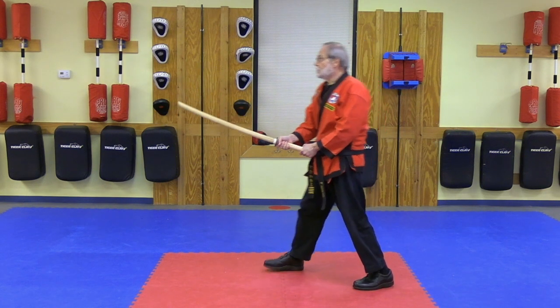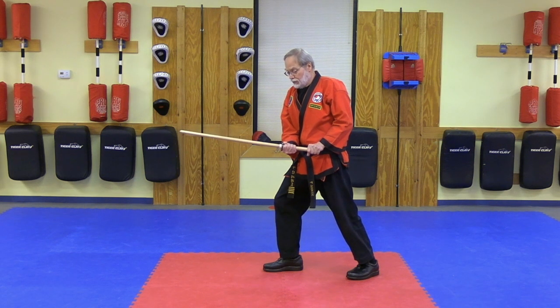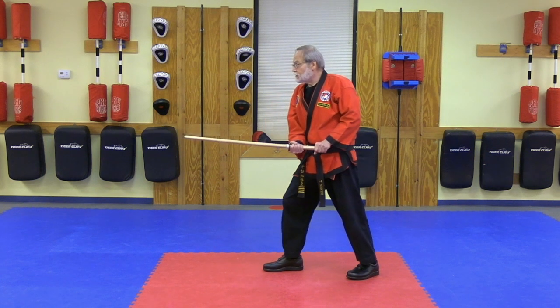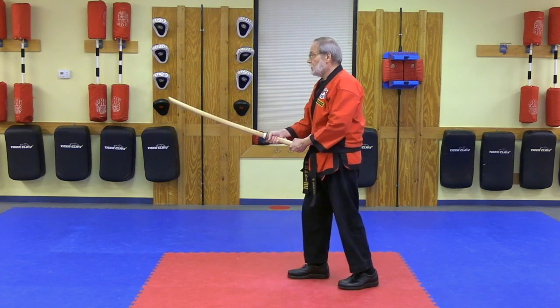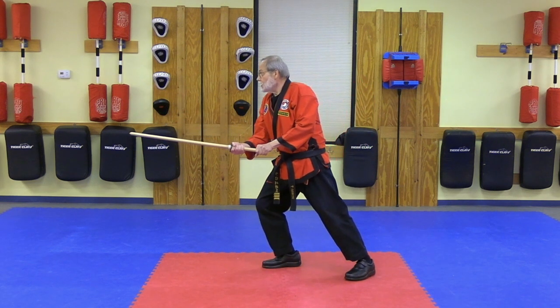I'm moving right. My right foot remains in front. My sword blade rotates over so my edge is pointing this way. I'm moving right back to my right foot, and lean in and thrust. Again: sidestep right, rotate the sword, and thrust.